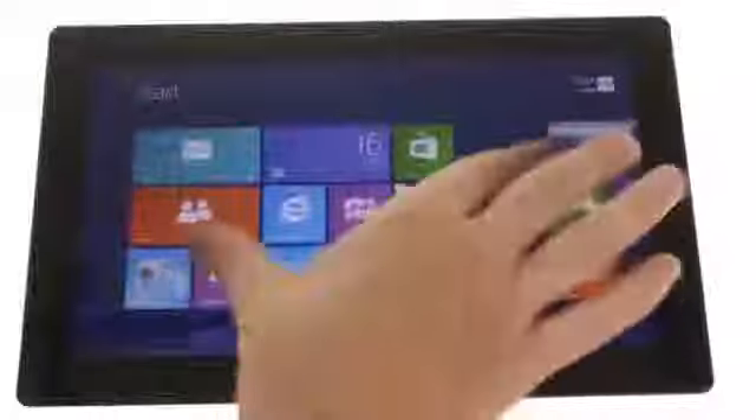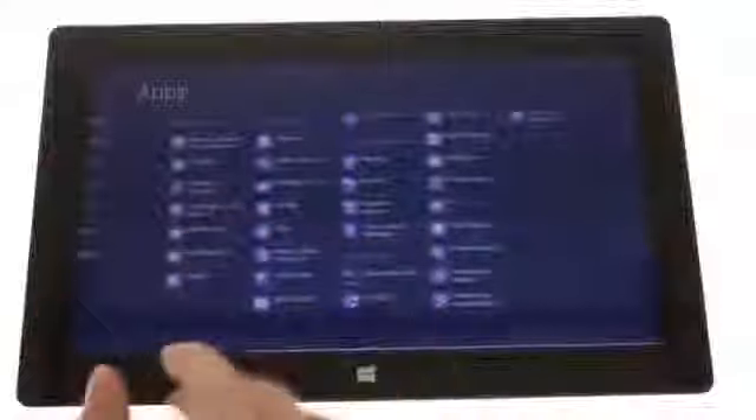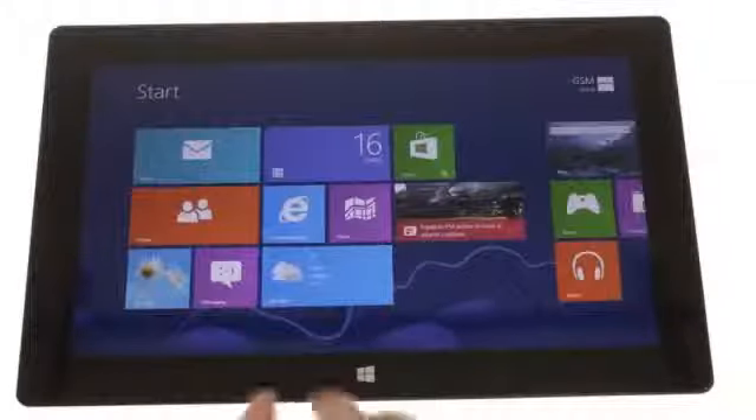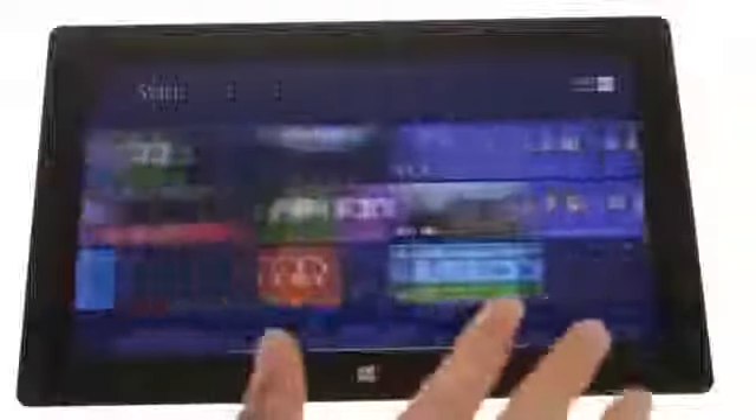The Surface comes with Windows RT, the ARM-based version of Microsoft's new Windows 8 operating system. It's virtually the same as Windows 8 but cannot run legacy apps, meaning that only apps from the Windows Store will run on it.